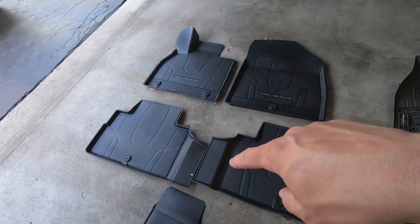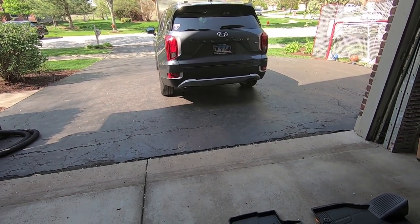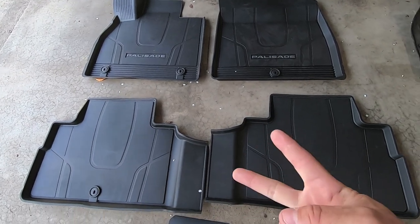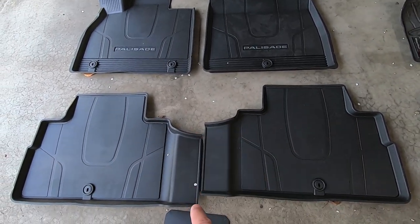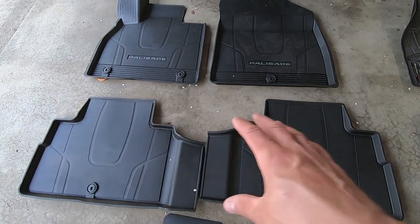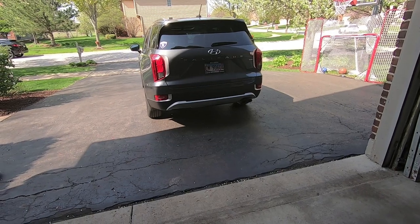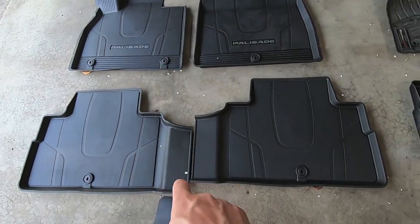If you've got a three-row SUV, you're obviously going to use the back and more than likely have kids, so you want good coverage. The OEM All-Weather floor liners for the second row are two pieces — a left side and a right side, split in the middle — which means all that junk falling off shoes is going to get through. Anytime you have floor liners, you want to keep them in as few pieces as possible. That split kind of defeats the whole purpose of having all-weather floor liners, especially with passengers who have snowy boots or muddy soccer spikes.